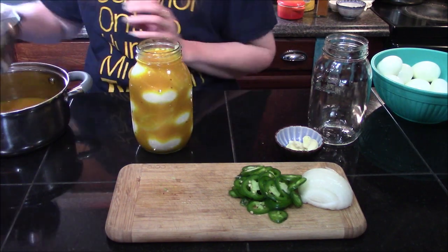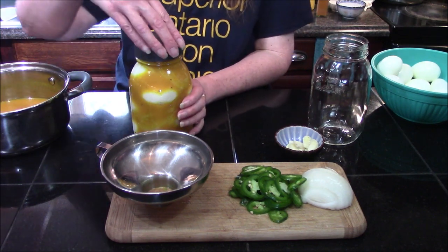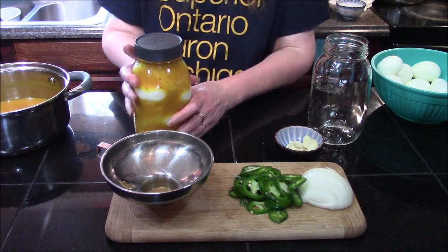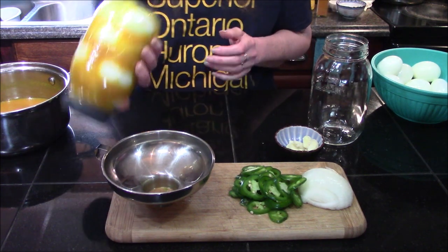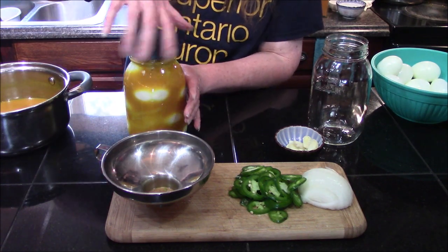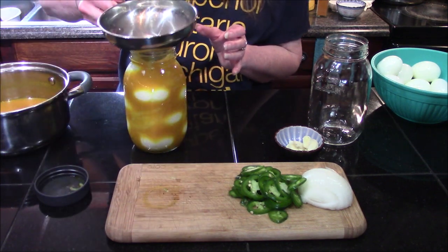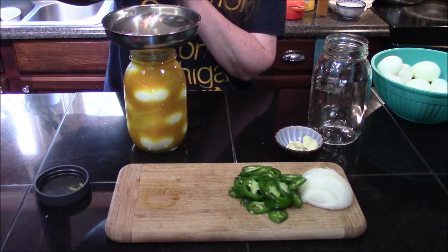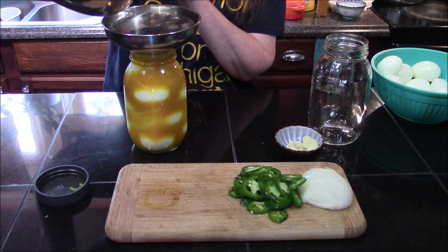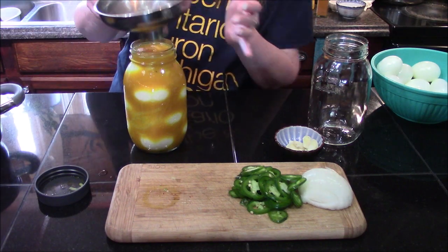I'm using a plastic lid — you want to avoid a metal lid if you can so the vinegar won't eat through it and cause rust that could contaminate your pickled eggs. I'll make sure I have enough brine in there, shake it down a little, cover it with a tiny bit more, and that is good for this one.